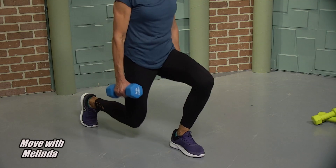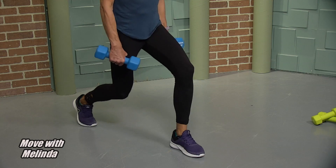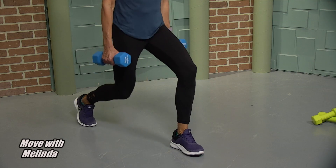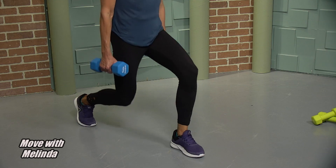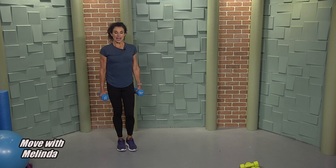Stay down and give me that pulse — yes, pulse it. Eight. You feel that left quad burn — seven, six, five, four, three, two. Up we go. Two is the magic number today.